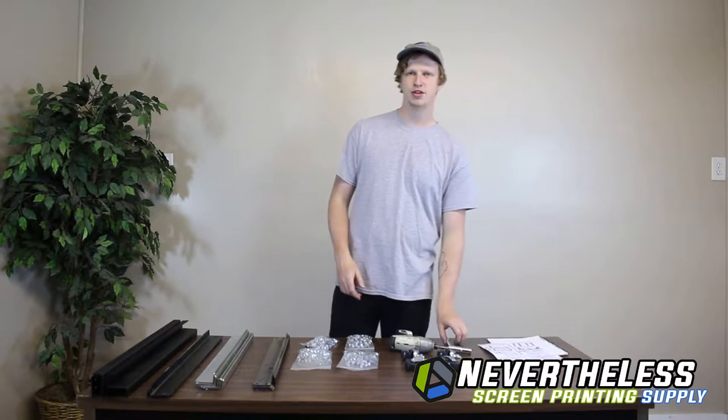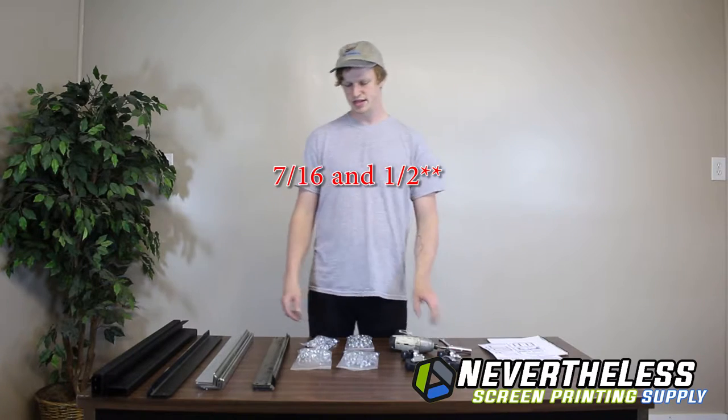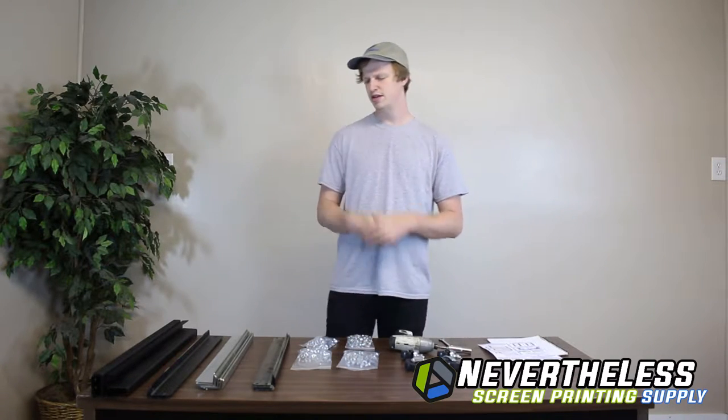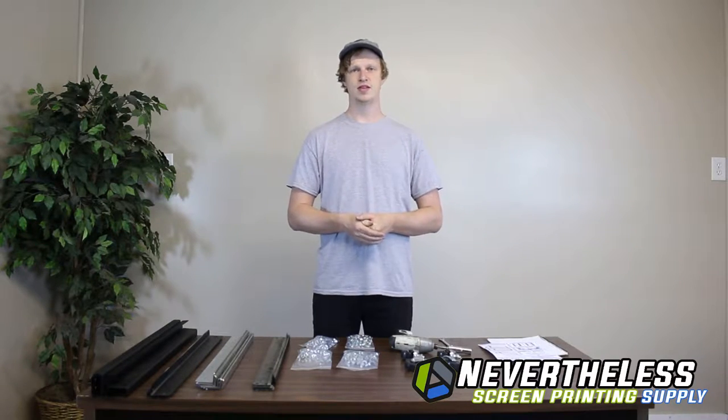For this build you're going to need a 13mm and an 11mm wrench or socket, and you'll also need the hardware provided in the package, and all of your pieces to construct the cart. So let's get started.